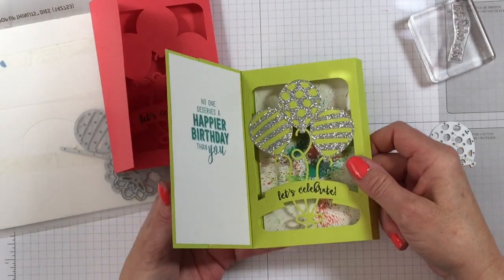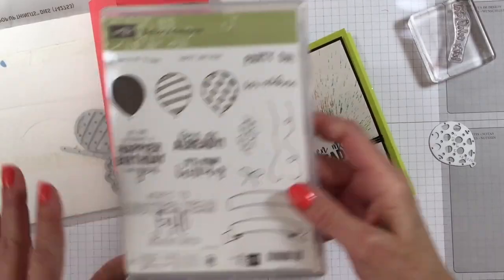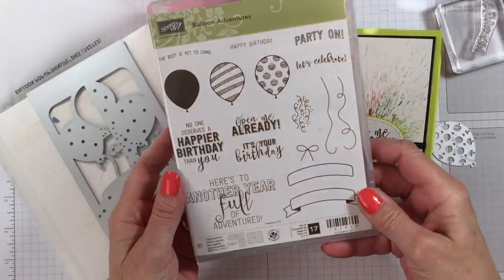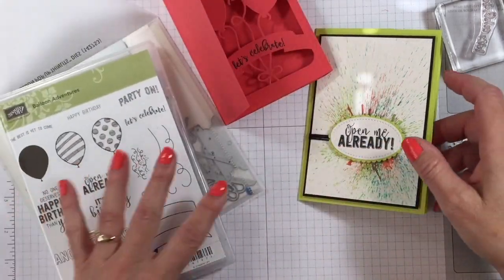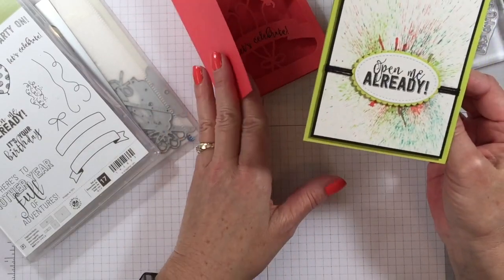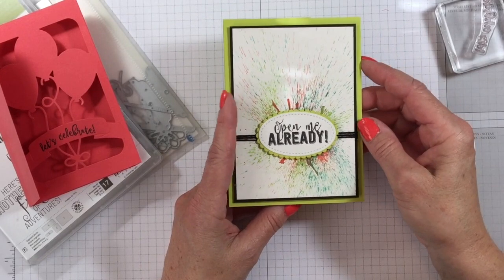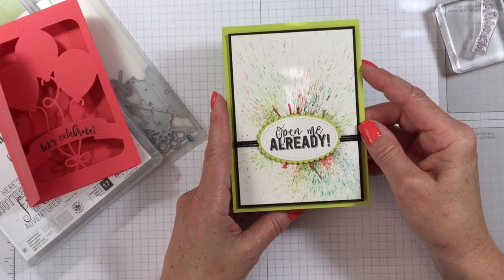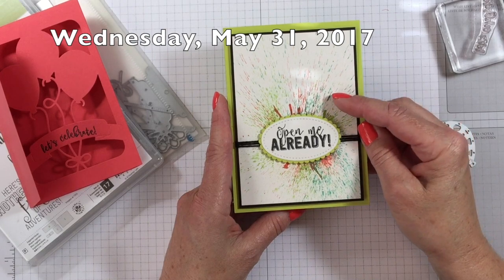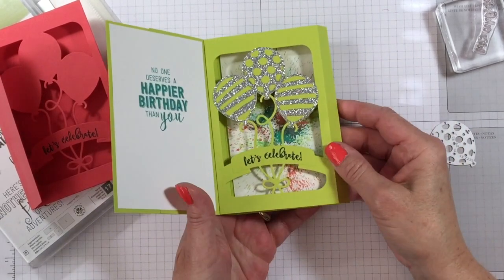Shadow box — super easy! If you don't have the Balloon Adventures bundle, I really love it. I think it's a great addition to anybody's stash. Now let me talk about this splatter technique — it is so cool and I came up with a couple different ideas for it. I'm going to show this to you on Wednesday in my Wednesday tip video, so make sure you stop back because I've got some really cool stuff to show you with this technique.